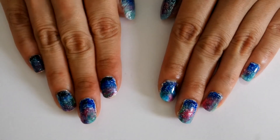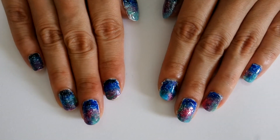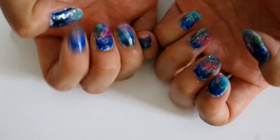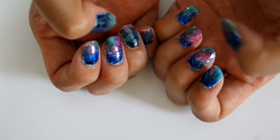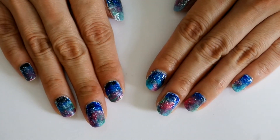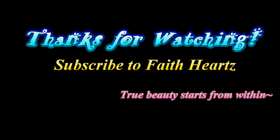And here is the completed look. I love how colorful and beautiful the nails are, just like the aurora. I am so amazed by the beauty of this and I hope to be able to witness the aurora one day. Do let me know if you have seen the aurora before and share your experiences with me — I would love to hear them. Hope that you have enjoyed watching this tutorial and I will see you again soon. Do subscribe to my channel for more beauty tutorials and even dance videos.